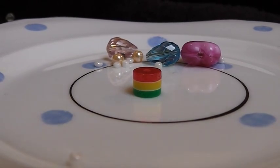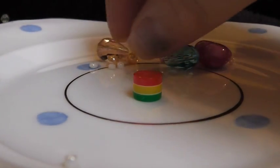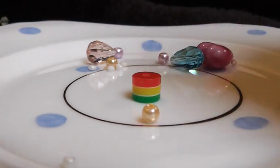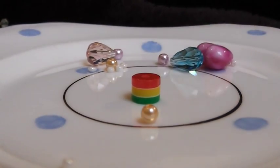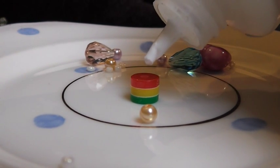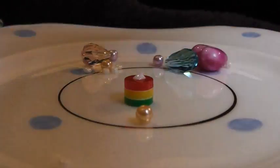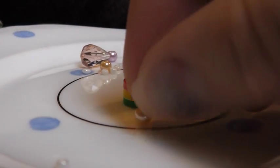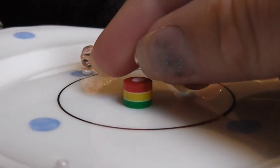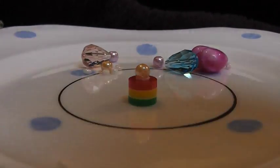To make a perfume bottle, choose a larger bead. Then you'll need to choose another bead that is a bit smaller. Pop your tacky glue on top of the larger bead — you'll need a small amount — then pop your smaller bead on top. And there you go, you have a perfume bottle.